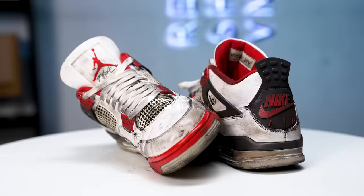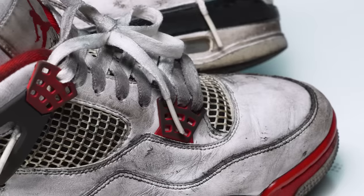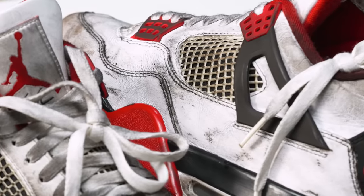What's going on YouTube? Welcome back to the channel. Today we're going to be restoring some 2020 FireRed 4s. In the past, I've destroyed several pairs, but this time it's going to be different. We're going to be bringing these back to life.